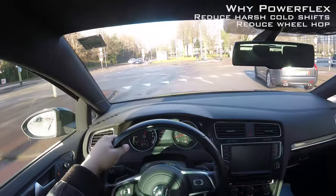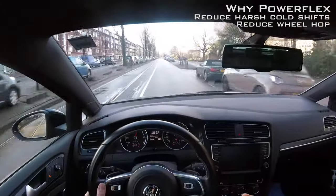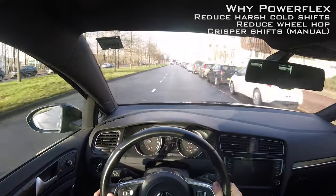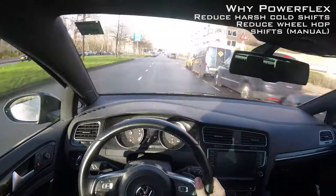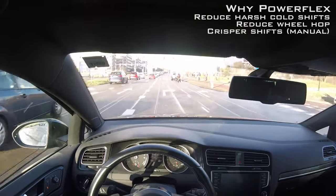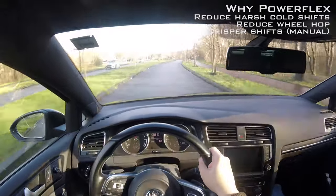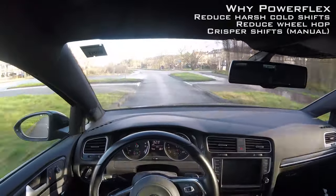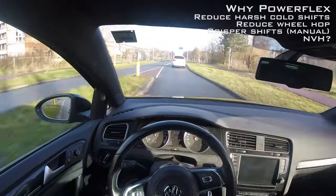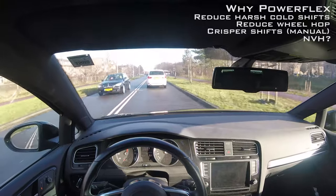Another thing this bushing addresses, which is very nice, is that the shifts feel a lot crisper. The downshifts are so much better — third to second, it's very crisp and tight. Previously when you downshifted you could feel a certain amount of slop in the drivetrain. Some people say a DSG tune fixes this, but this is a far cheaper alternative if that's your only problem. The upshifts feel very firm but not uncomfortably firm. Some GTI guys run into NVH — noise, vibration, harshness.